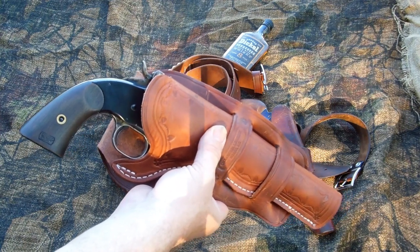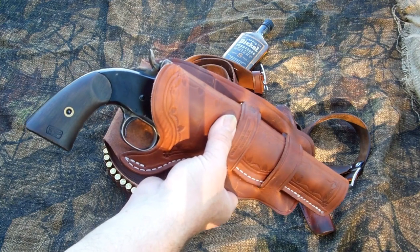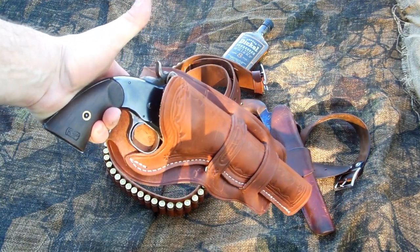It's a $30 holster. I've been using Oklahoma Leather products for a while, and I'm not endorsed by them — I don't get anything from them. Just trying to pass along something that works.